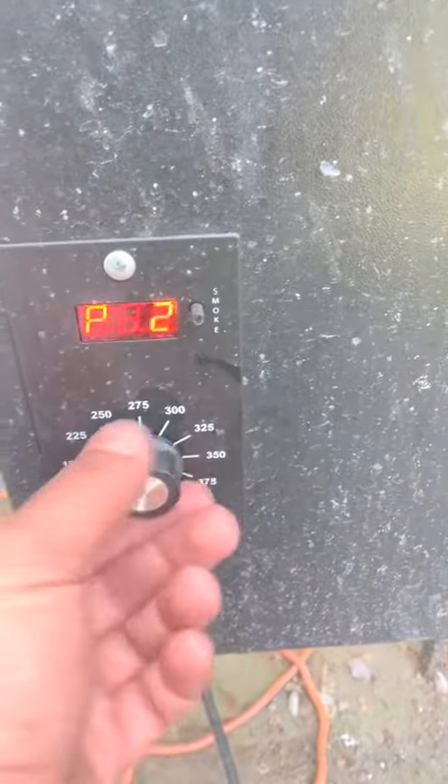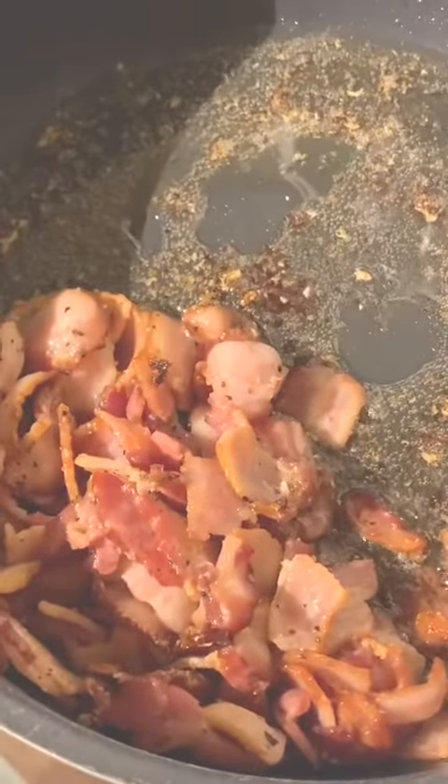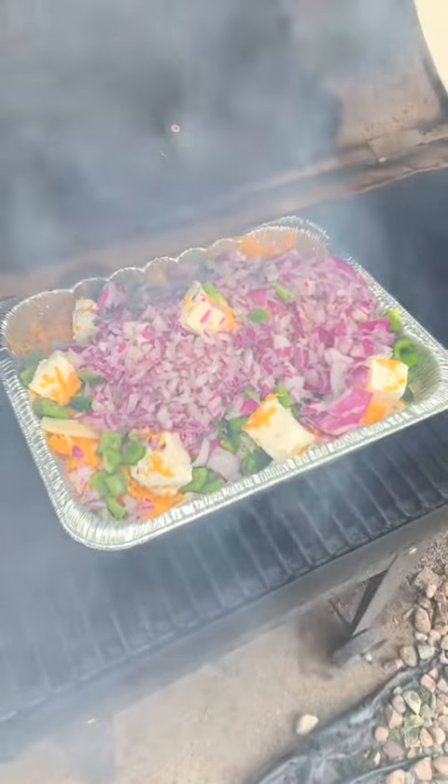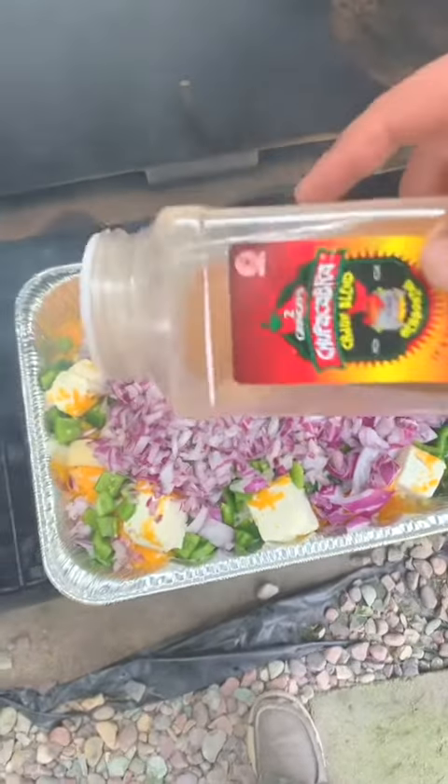Into the smoker at 350 degrees. Cook one pound of bacon — save that for later — and place the mac and cheese in the smoker.